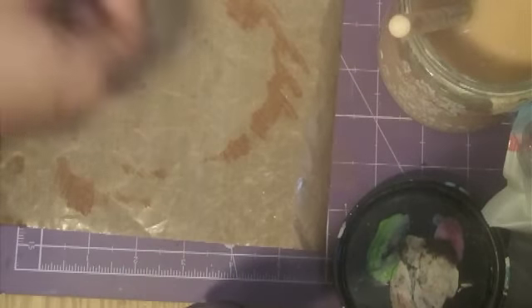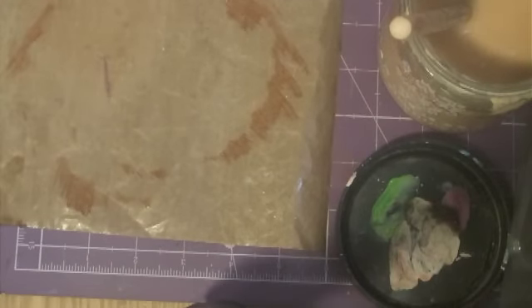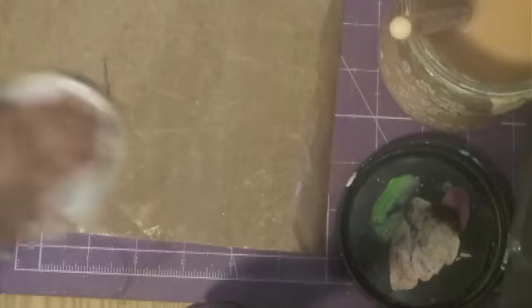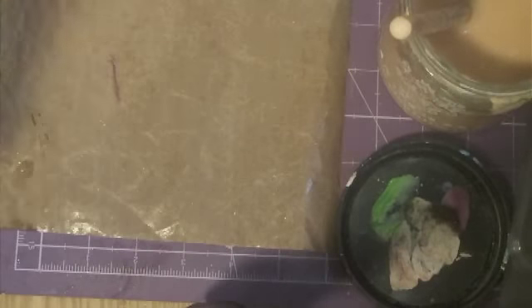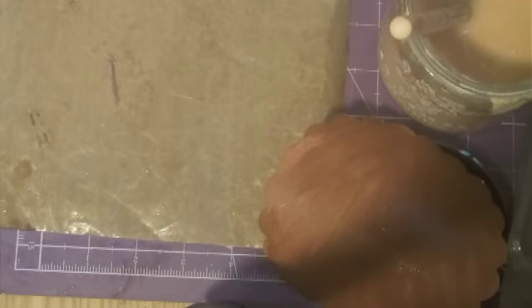Just a coat of brown all over all of the white part. It doesn't matter if it's streaky — you're not going to see that. But you want to make sure it's all covered in brown. My card is in a circular shape. I used my circle cutter to cut out some ledger paper that I picked up at a thrift store — I picked up an old ledger book.